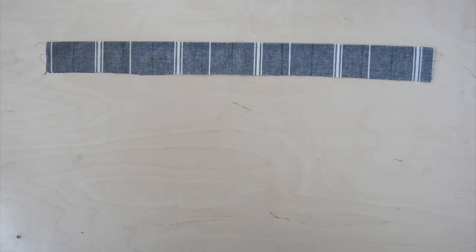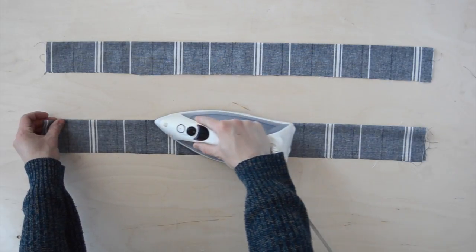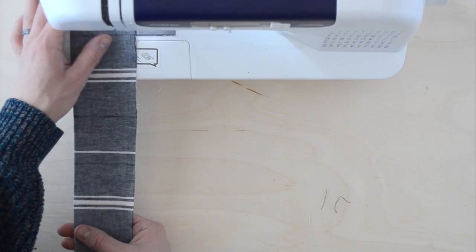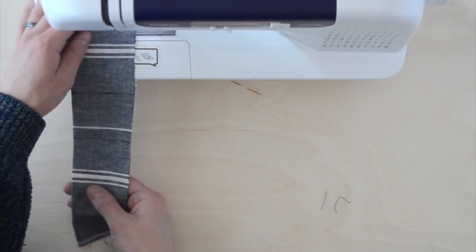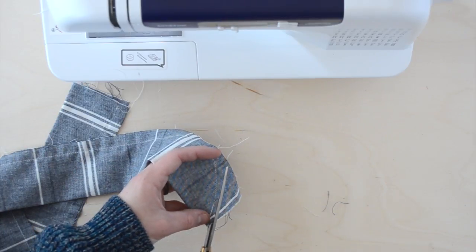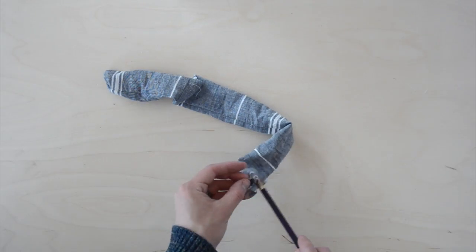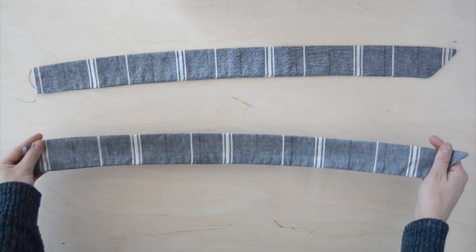I began with the straps, folding them in half with the right sides facing in, then I ironed the folds flat. Next I stitched up the side of each strap. For this entire project I'm using a single stitch setting on my sewing machine. At the end of each strap I took a 90 degree turn and sewed the ends at a triangular point. Then I clipped the excess fabric off and turned them right side out. A pencil helps especially to poke out the corners.